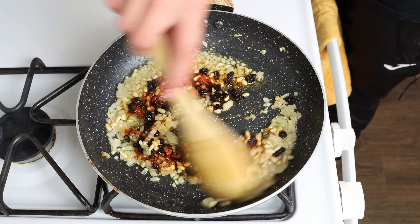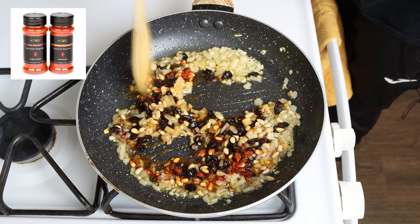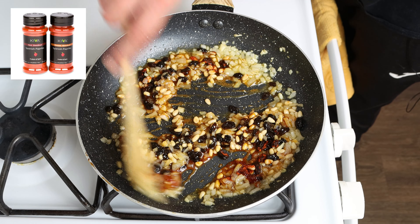The Spanish paprika I'm using is from Kiva. There's a link where you can get some in the description box below, and if you buy it from that link, you'll also get 25% off your order.